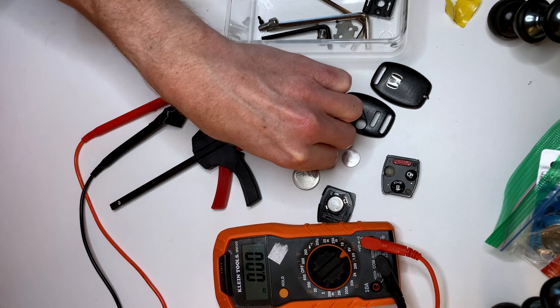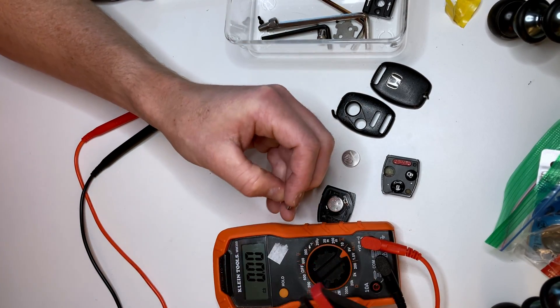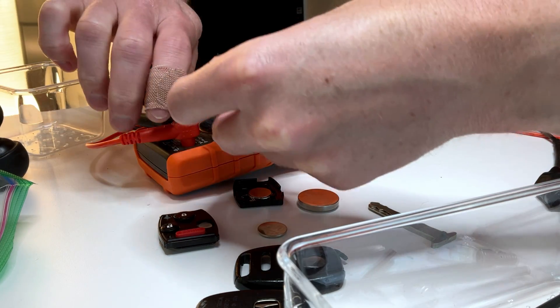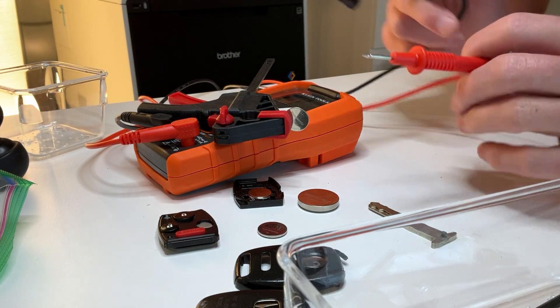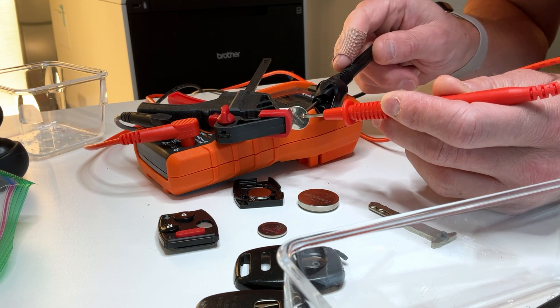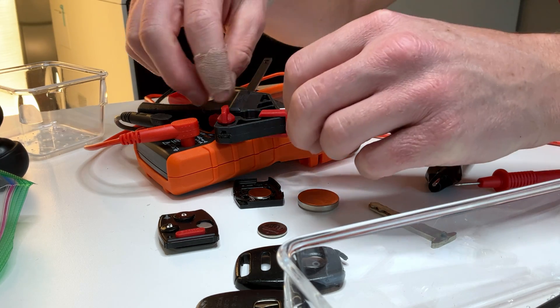I've got a CR1616 battery here that I know is kind of dead. I've got a little clamp here to hold the battery easily. I'm going to take the positive — which is the red — on the top, and then negative on the bottom, and you can see we're not getting anything. No voltage showing up at all. This is a known dead battery.